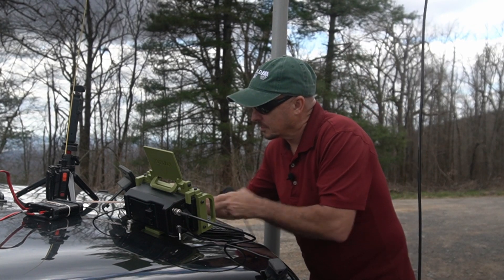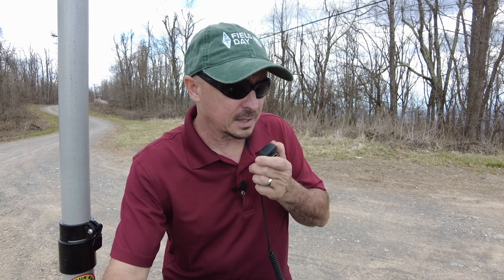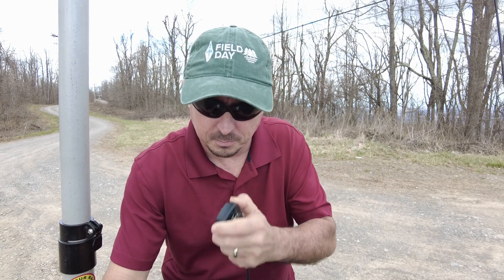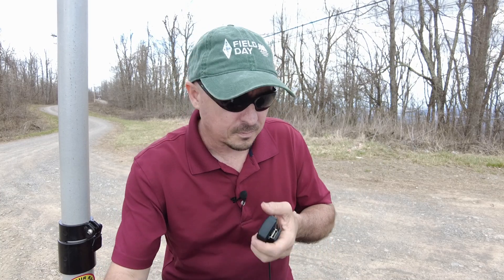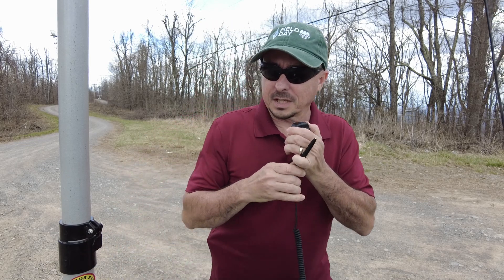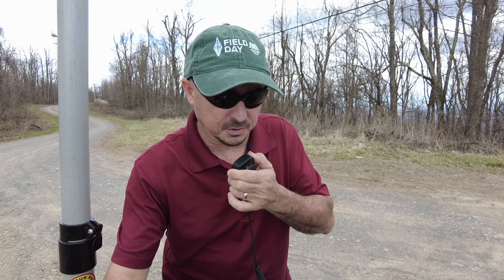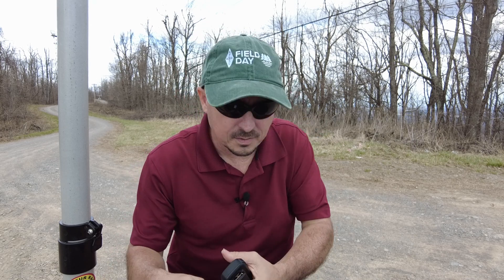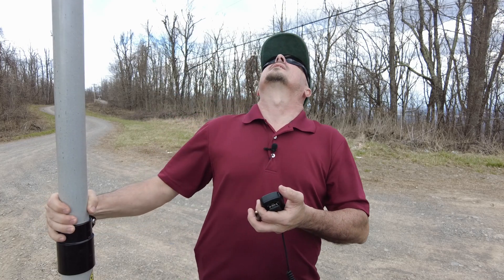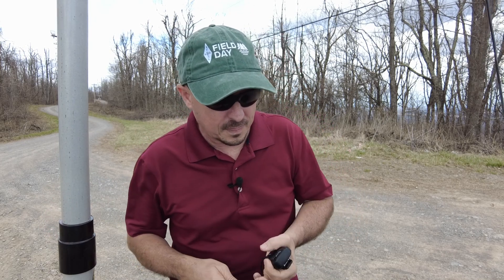KG4JJB — got it right that time — you are sounding great from up here on top of Short Mountain. KG4JJB confirmed he's over in Marshall County, about 50 miles south of Nashville. I told him I probably don't even have the beam turned his direction, but getting about five over on him — nice copy. He mentioned he's on a GP6 at about a 40-footer. He noticed my signal was a little louder earlier, then I rotated the beam and he confirmed it was louder again.